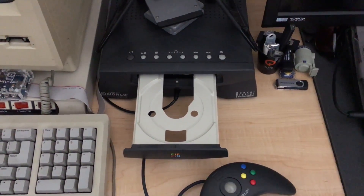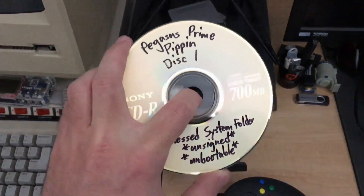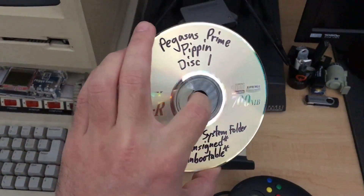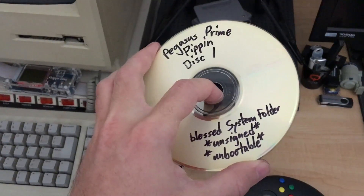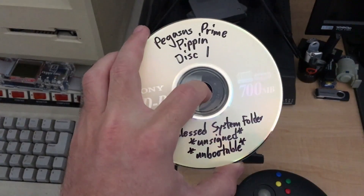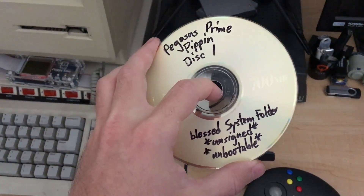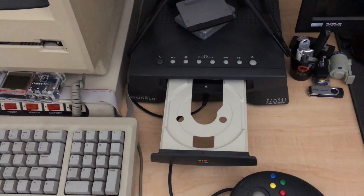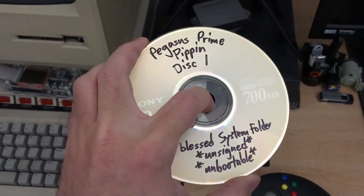Now that we've seen how a Pippin boots signed media, let's take a look at how it handles an unsigned disc. What I've got here is an unsigned boot CD that I made according to Apple's official instructions as best I could, using version 5 of Roxo Toast. I put Pippin OS 7.5.2 on this disc, which I confirmed with a fellow Pippin enthusiast to boot a Pippin system with ROM version 1.3. ROM 1.3 doesn't do the security check on startup, but unfortunately Pippins built with ROM 1.3 are exceedingly rare — more so than the Black Pippin at World that I have. I personally only know of one person with a 1.3 Pippin, and it was the person who tested this disc for me.